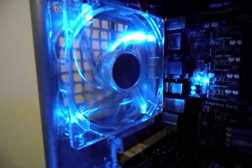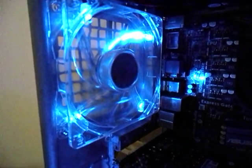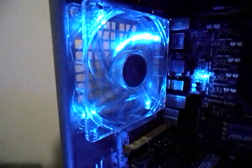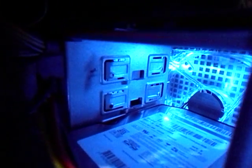Esse cooler aí é um cooler em teste. Nunca tinha visto essa marca aí — é uma marca que pode ser ruim, mas a gente vai testar. Aqui tem outro igual, um GD-160, para tranqueiras.